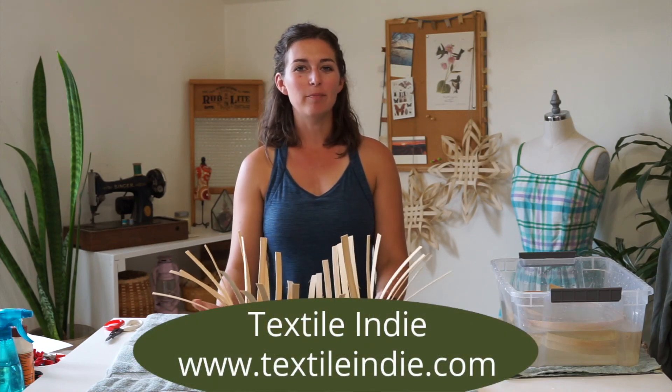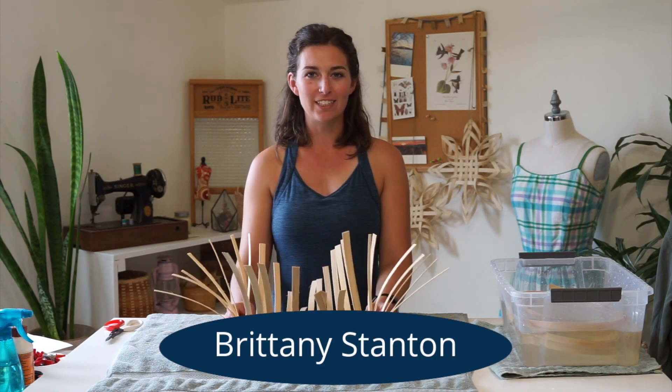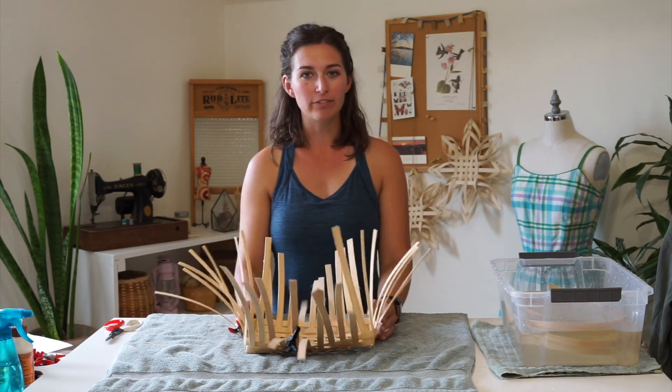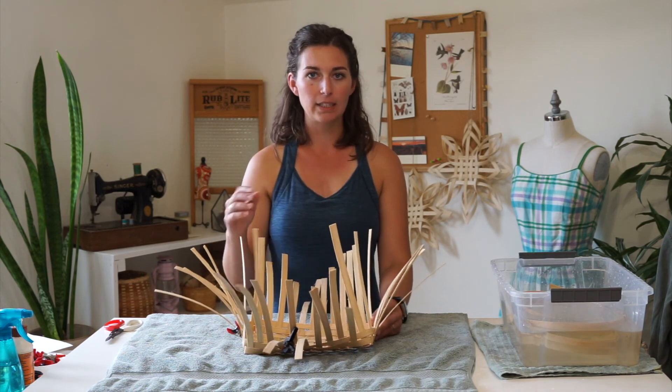Hi there. I've been sharing some rattan basket weaving techniques and you can find other videos in this series in the description below. Today I want to share twill weave in baskets. Twill weave is an alternative to plain weave where you're going over one and under one all the way around your basket.